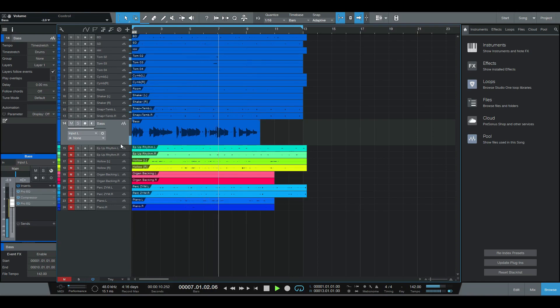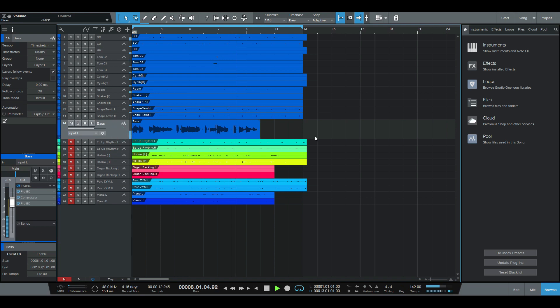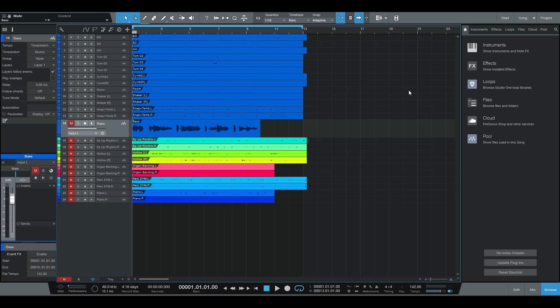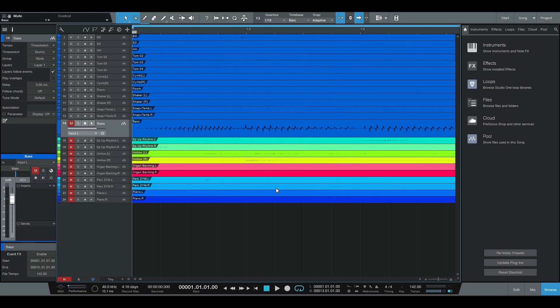Studio One. Full Bass Lesson. Let's see how you choose about it. Studio One Full Bass — bass guitar chain.